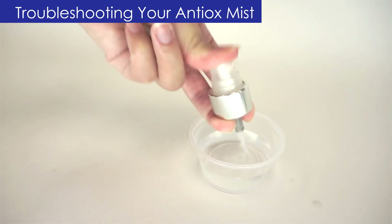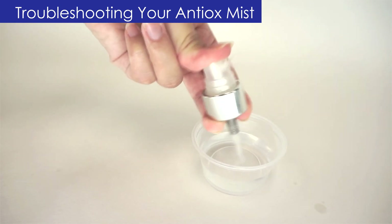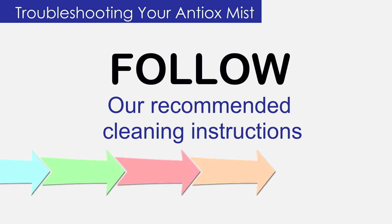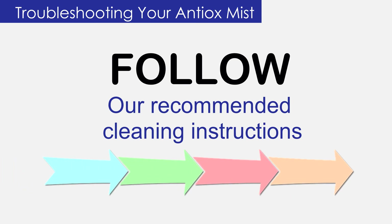Common causes of clogs are shaking and not keeping up with your Antiox Mist maintenance. Make sure that you clean your bottle according to our recommended cleaning instructions before you put or screw your unclogged nozzle back on.